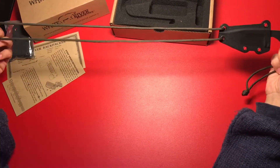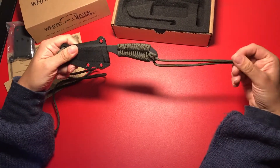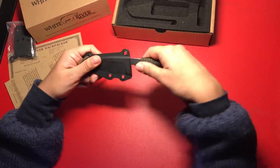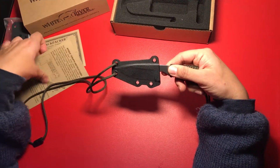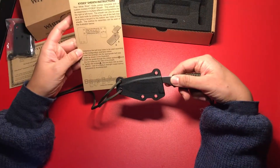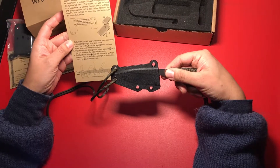So you can wear this as a neck knife. Here's the strap. We have the paracord handle. Here you can see the sheath is the new triangular version. On the card here it shows the original version. This knife's been out for a few years, but this is the newest version that's out now.